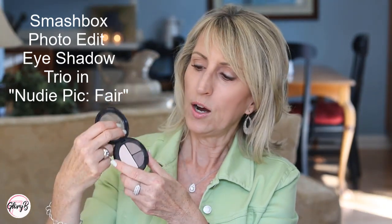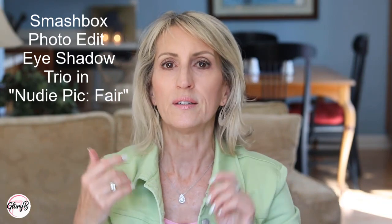Now let's talk about where the transition shade goes. For me it goes right above the crease. It can go into the crease, but I'll take a slightly darker color and put it into the crease. It's just above so that when I open my eyes and look at you, you can see just a little bit of the transition color peeking out — not all hidden in the crease, just coming out a little bit and a little bit up to the outer corners.